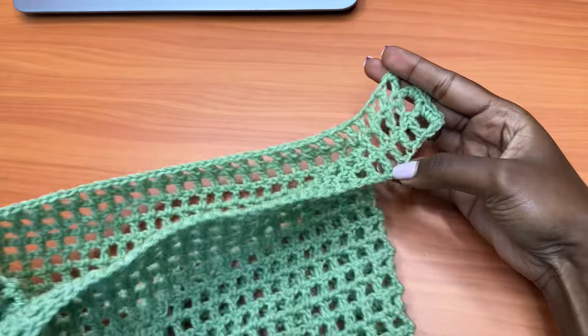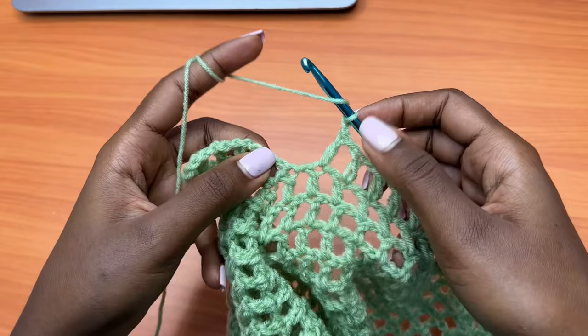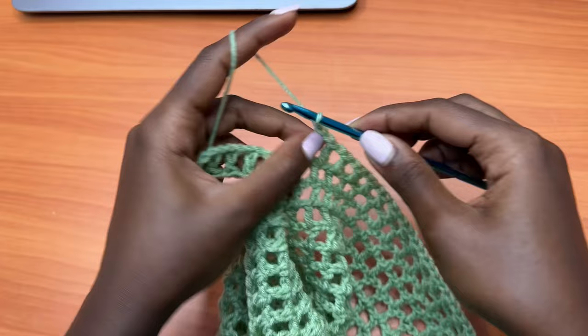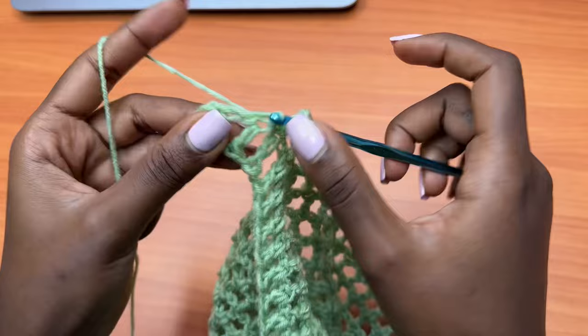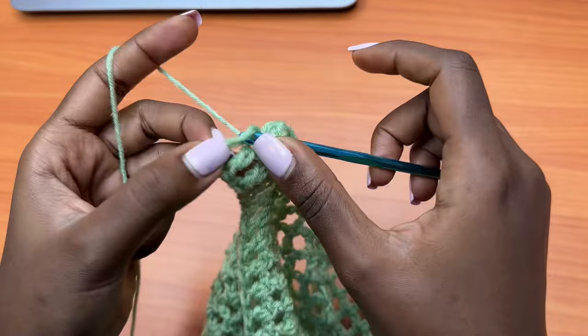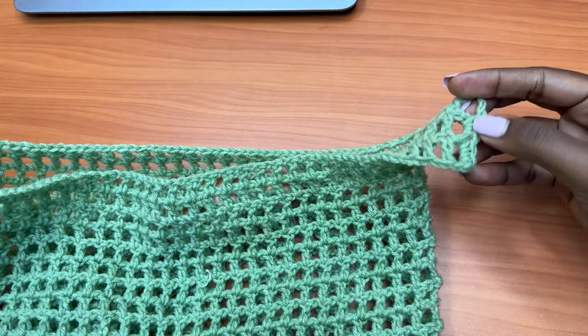We are almost coming to the opposite side — this is what you should have on this side, and on this side we still have almost only one row of extension. We're going to change that. Chain one, go into the next double crochet. Chain one, skip the double crochet space, and go into the top of the double crochet with a double crochet. Chain one, double crochet into the next, chain one, double crochet into the next, chain one, double crochet into the next, chain one, double crochet into the next. This brings us to the illusion of two rows on one side and three rows on the other.